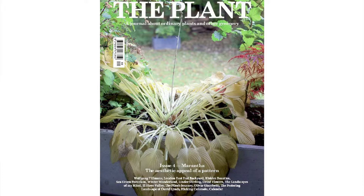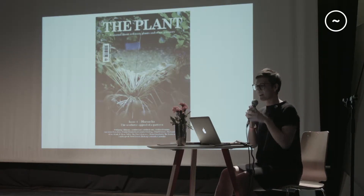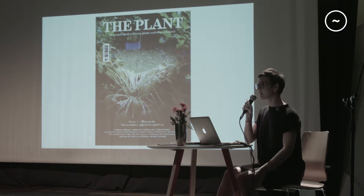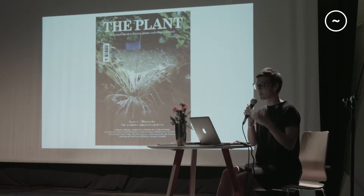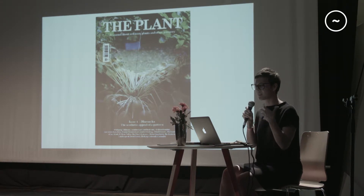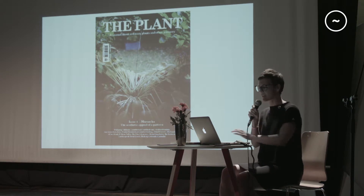Issue four features Wolfgang Tillmans and Tilda Swinton talking about her first childhood tree. It's really good to see how Tilda Swinton is into plants, and we all know that Wolfgang Tillmans is into plants as well. It's great to see how all these big names are really related to plants.